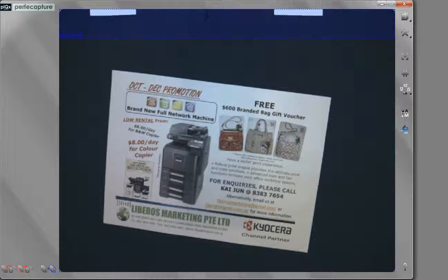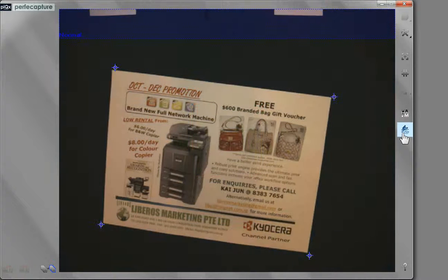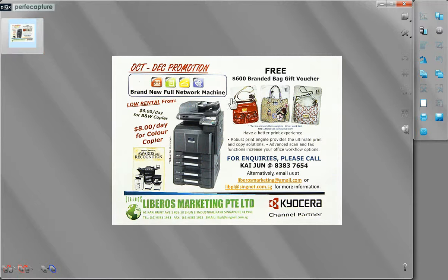To scan sheet documents, ensure sheet mode is selected. After proper adjustments as described in the last segment, simply place the document and click the Scan button or tap on the space bar. Click on the thumbnail to enter edit mode for viewing, editing or saving.